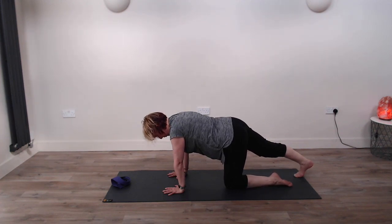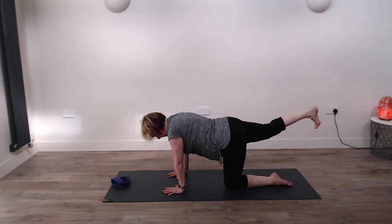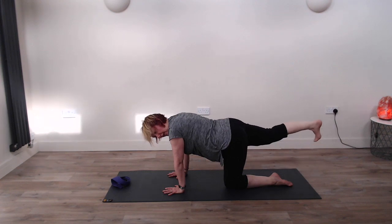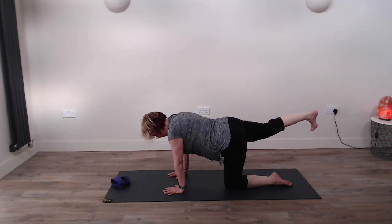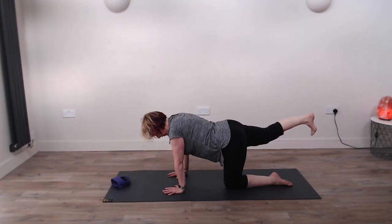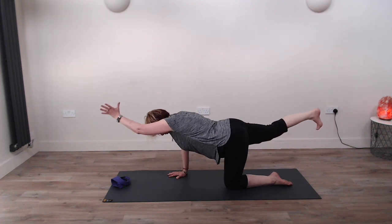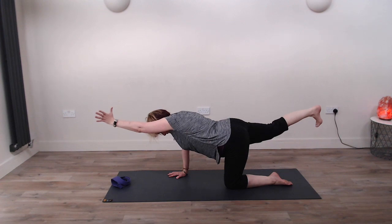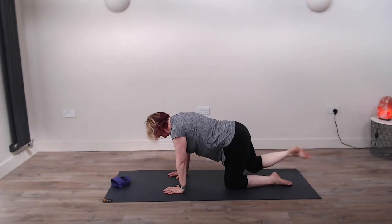So we're going to push the top of the foot into the floor and raise that leg up into the air. Really nice and strong with that leg. If you're struggling to keep it up, you don't have to be parallel with the floor — the main thing is making sure you're dropping that hip down. If that feels okay, bring the left arm up, stretching forward with the left arm and pushing back with the right foot, engaging that core. Then very gently coming back.